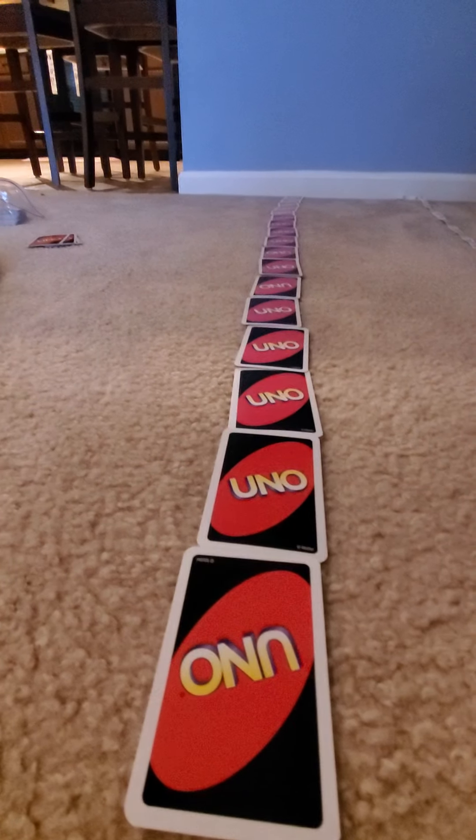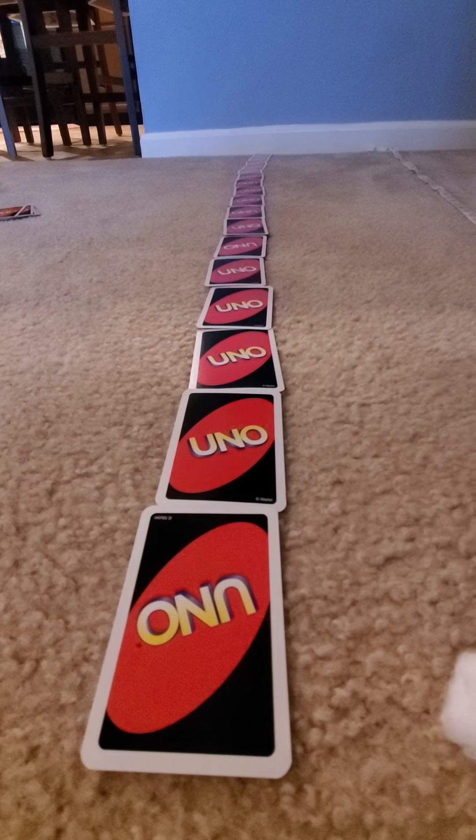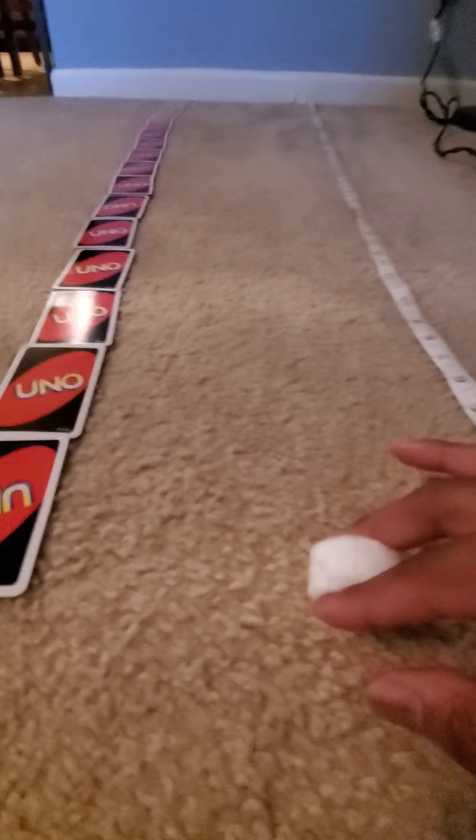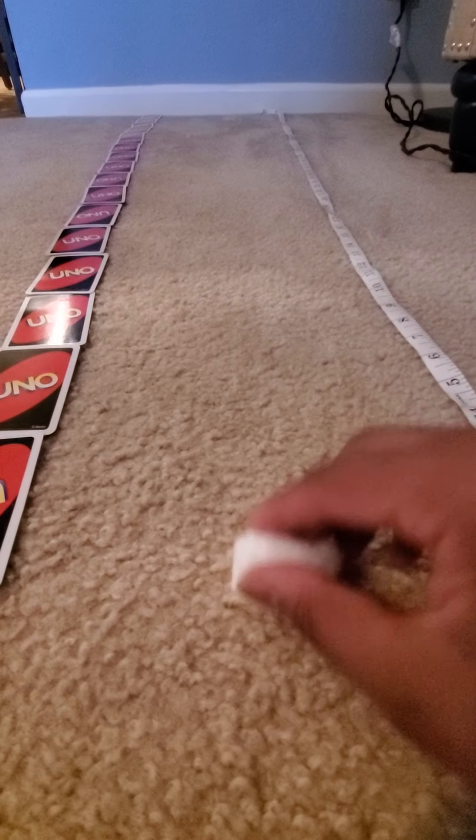With my UNO cards, I stack them one in front of the other, making sure they're touching. We're going to first start with the cotton ball. I'm going to make sure to start right here at the beginning.